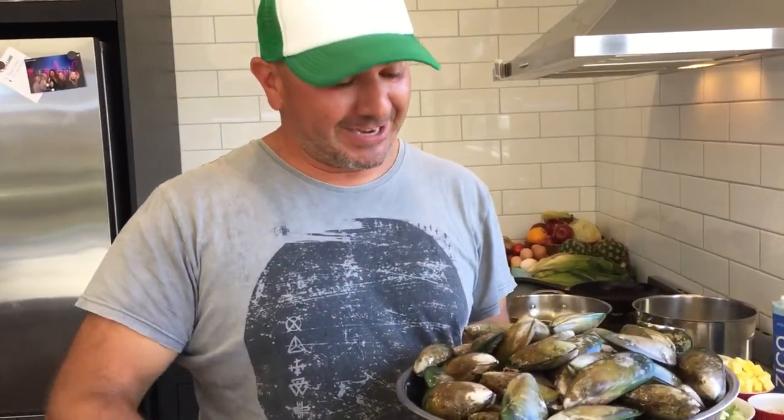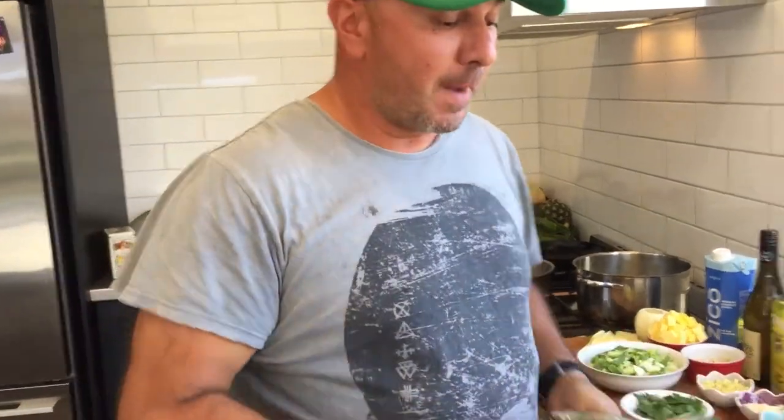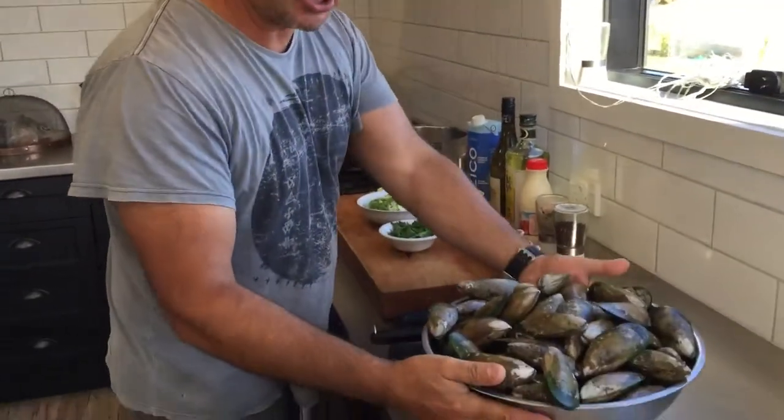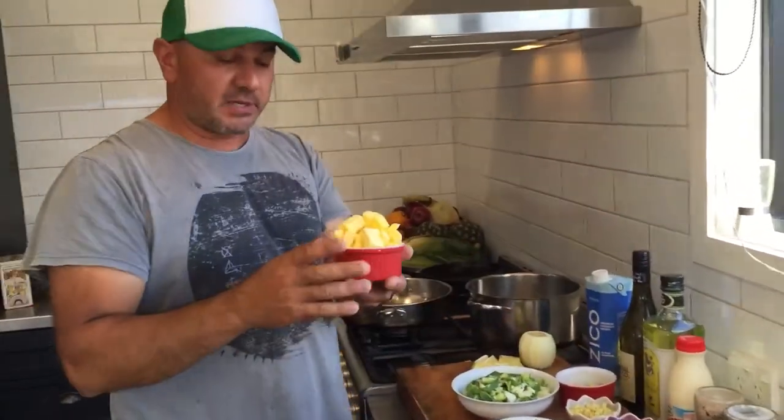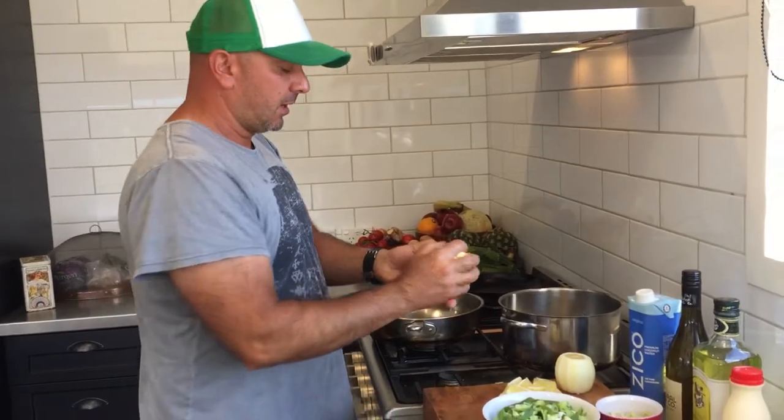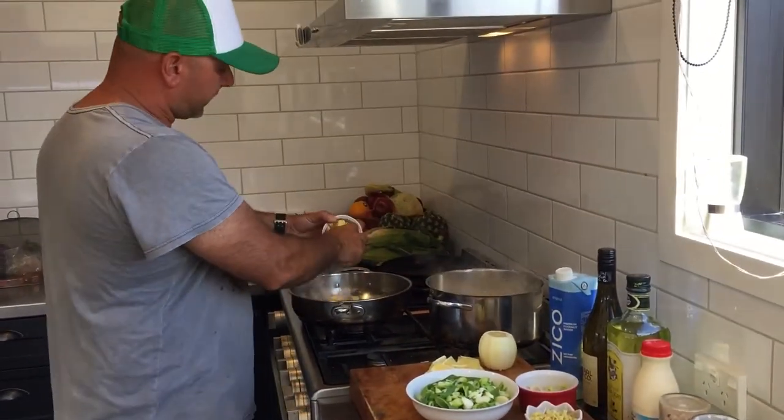It's Christmas Day and this afternoon I'm making mussels in a couple of pots because I haven't got a huge pot. We've got five kilos of mussels. First thing we're going to do is grab some butter — 400 grams — and split it between the two pots.